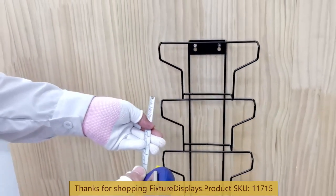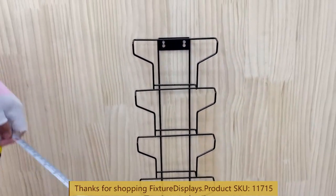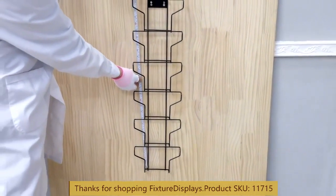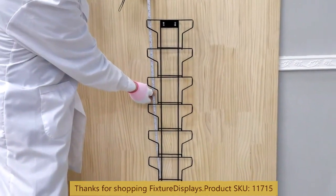The pocket is 0.7 inches deep, and the overall height is 26 inches tall.